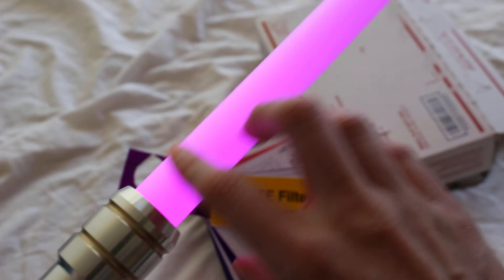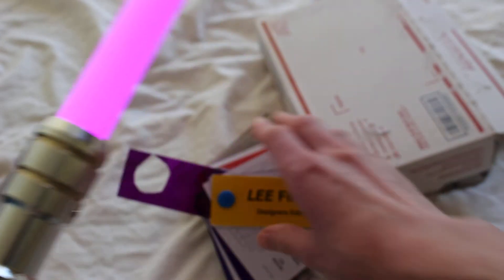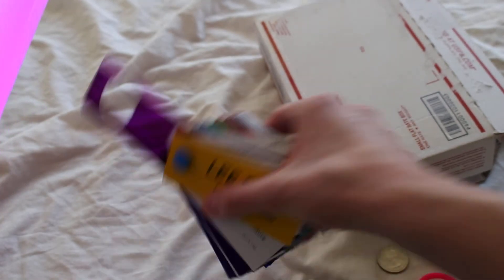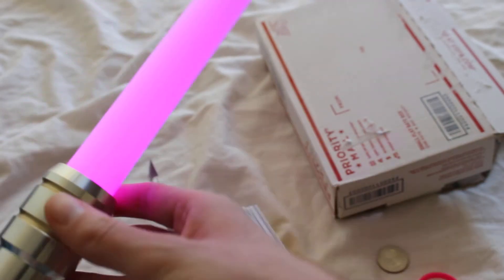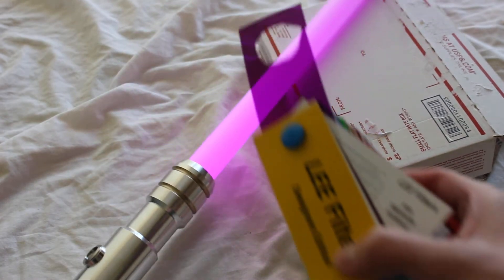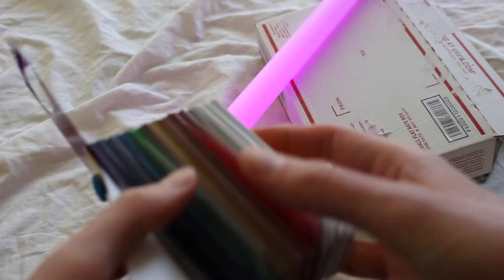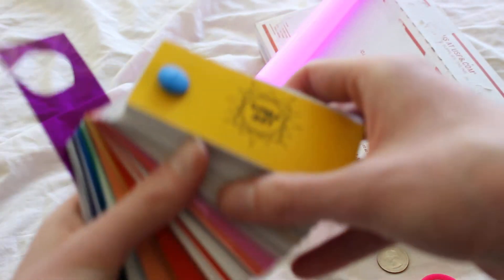So that purple gives a pretty decent purple — kind of a pinkish purple. Here's the color of the filter, and here's the result. It's really neat. I love that there's such a variety of colors I can choose from and it's going to be fun experimenting which colors work really well with the white LED.